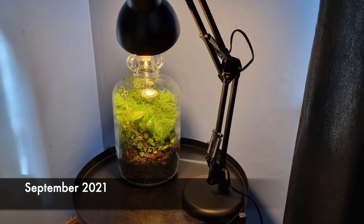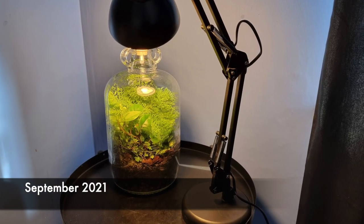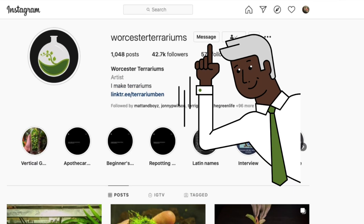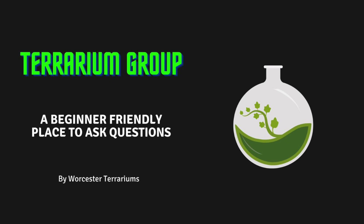If you want to watch part one, click the link in the top right hand corner of this video. If you'd like to discuss this or any other topic further, feel free to email me or DM me on social media. I'd also like to personally invite you to join my beginner-friendly Facebook discussion group called Terrarium Group - all the links are in the description below. Thank you for watching and I'll see you in the next video.